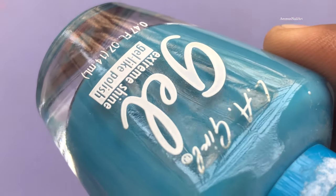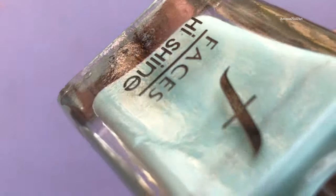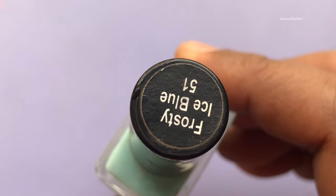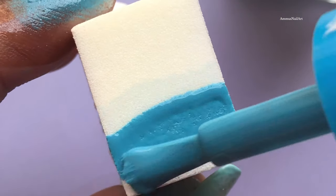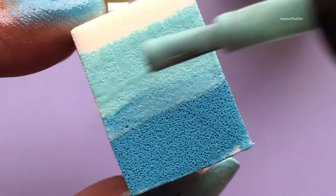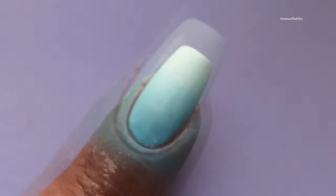These are the polishes that I'm going to use for my ombre. All the product links are listed in the description box, so you guys can check it out if you are interested. This is my favorite part — applying the polishes to the sponge, and then I'll be gently transferring the polish to my nails.